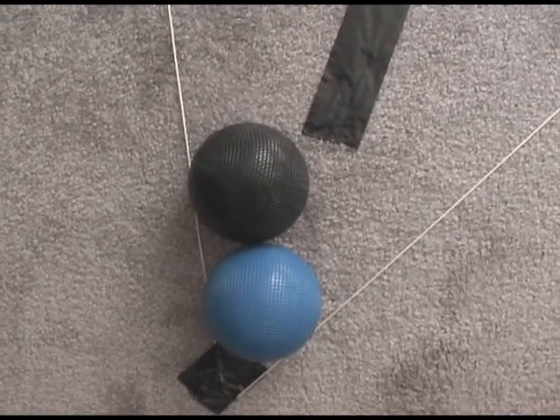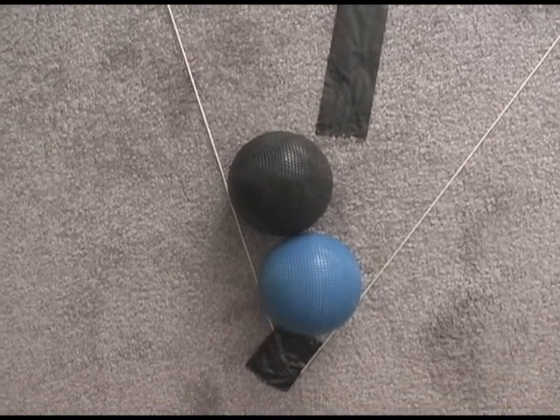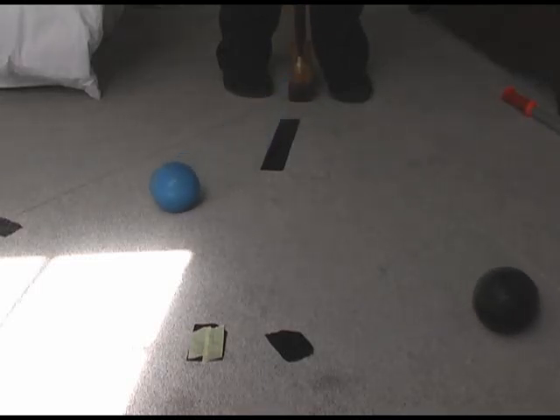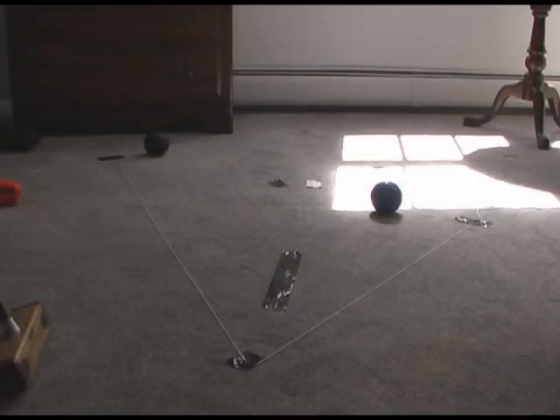Now we're going to see a second attempt where we're going to aim at the point that's exactly midway between the positions we wish the balls to end. Here you can see the striker ball goes further from the desired finishing spot — blue much more to the left of its mark and black about where it was.